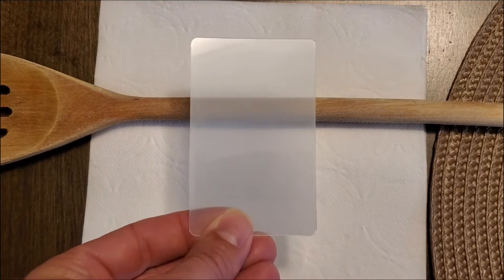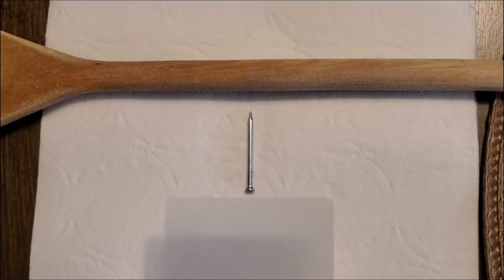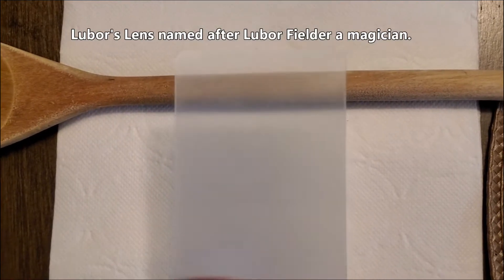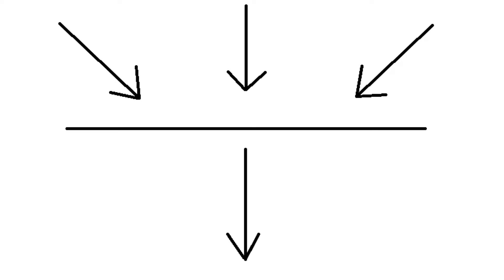Is this magic and the nail is disappearing, or is there something else causing the nail to disappear? This is what you call a Lubber's lens, named after Lubber Fielder. Basically, what happens with the Lubber's lens is light comes in at a very large angle, then once it hits the lens it goes right through, and what you see is a distorted background — it's stretched horizontally.